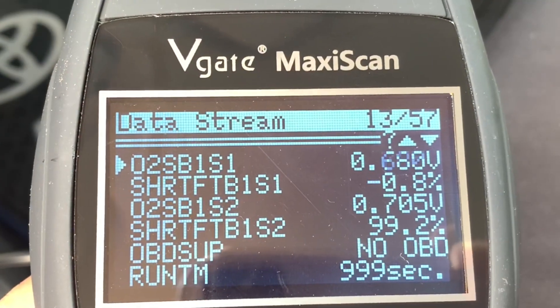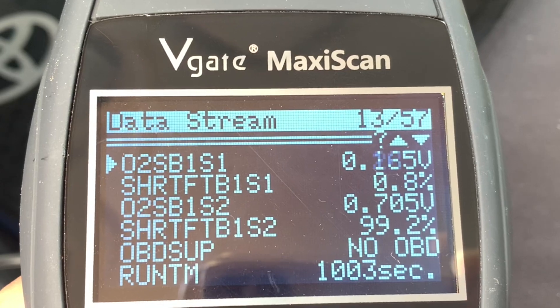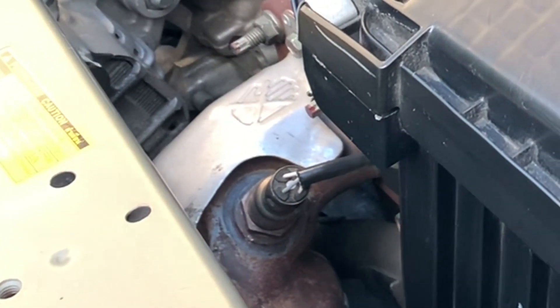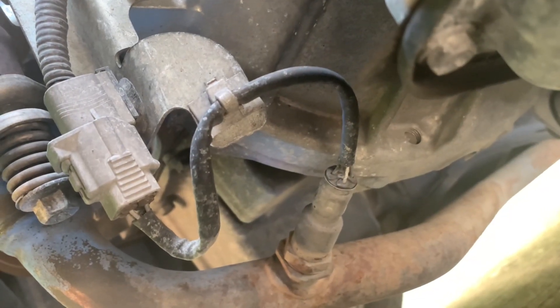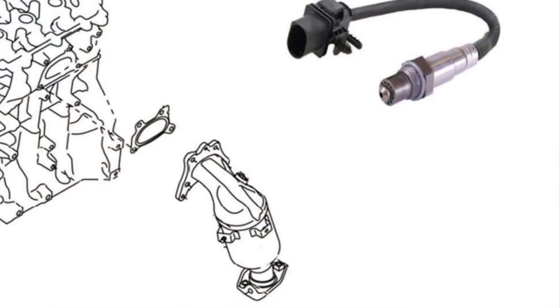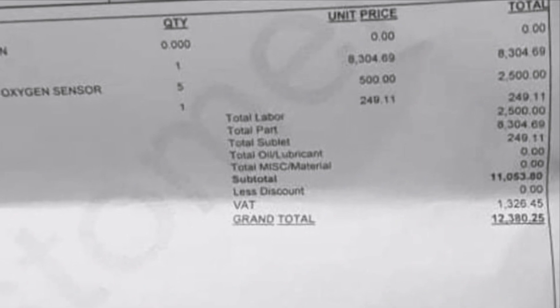The readings from the two sensors are telling me that they are still working as they should. The plan is to remove, inspect, clean, and reinstall the sensors, then use the scan tool again to check the system. We are doing this because prevention is better than cure — we are trying to extend the life of these electronic devices because they are very expensive, not to mention the labor costs.